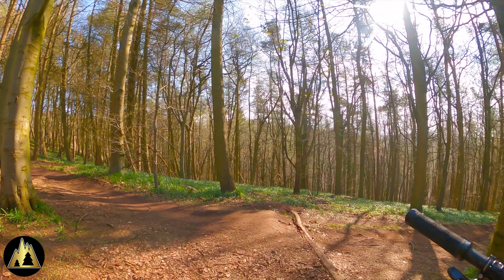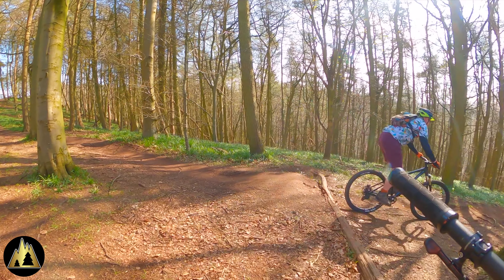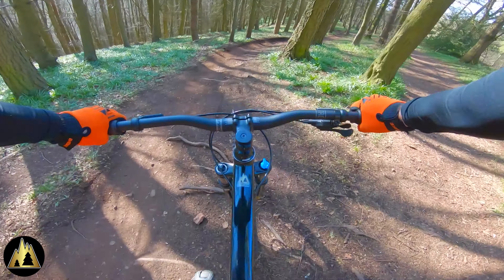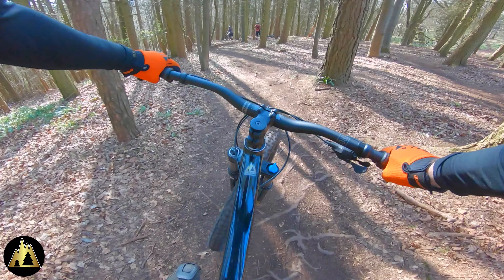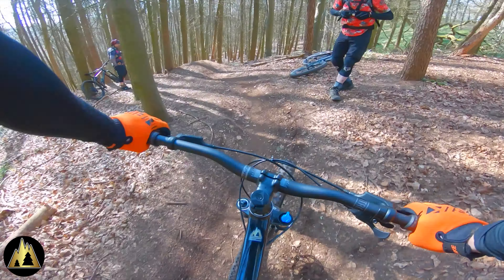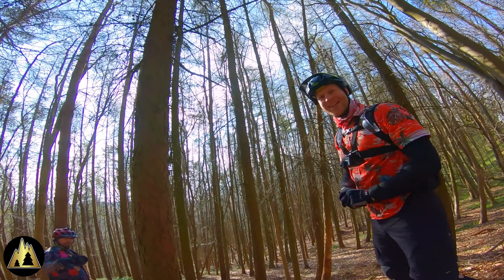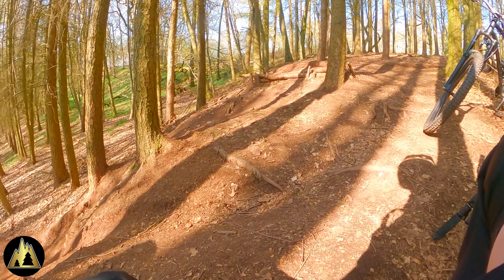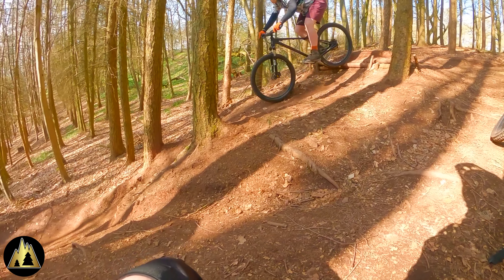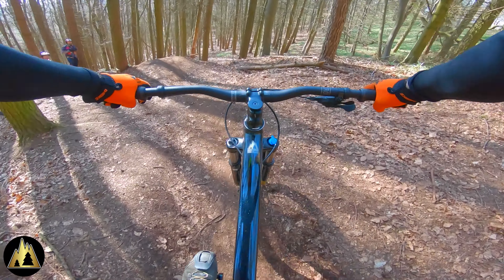Gaz is having a roll in just to show how it should be done — nice and easy. Let's see how Jay handles it. He's not going quite the same speed but manages it with ease. Moving further down the trail we're going to look at a slightly bigger feature, which can look quite intimidating. Just listen to Jay's reaction when he sees it for the first time: 'Oh my god!' Jay doing the gnar!